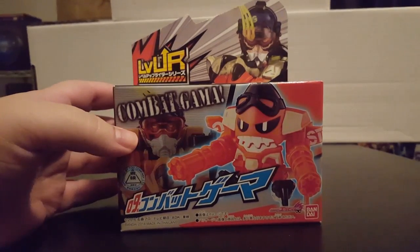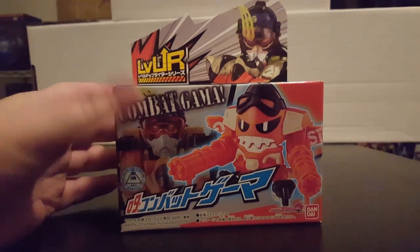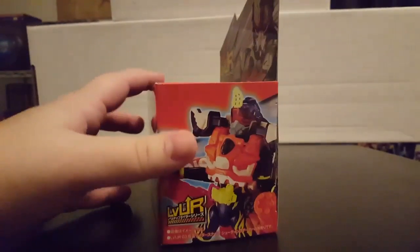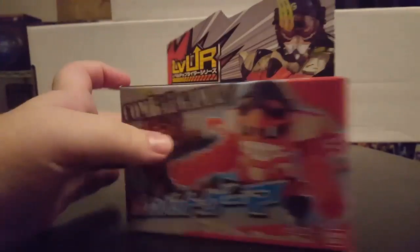Combat Gamer is based off of an in-universe shmup — a shoot-em-up scrolling shooter called Jet Combat. As you can see, it's very much based off of a little plane. This is the main Level 3 upgrade for Kamen Rider Snipe, which is good because Snipe is the only one so far who hasn't gotten an official upgrade yet.